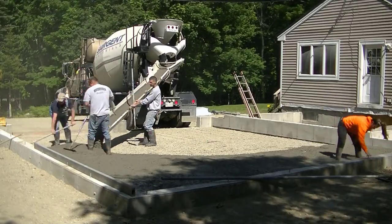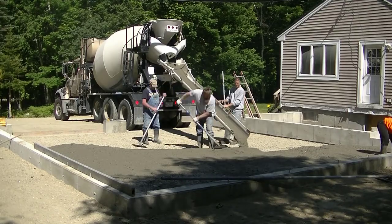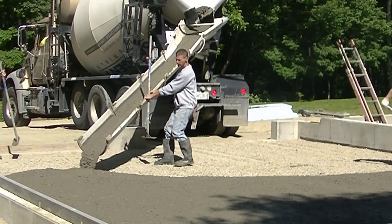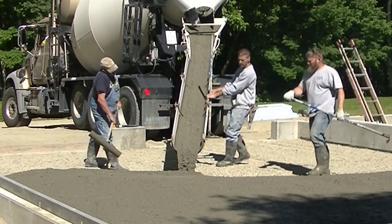We're right in the midst of it - we've got two trucks here. This floor is six inches thick, which is a really good thick floor for a residential garage. We're going to get this concrete dumped out - and there he is on the phone again.